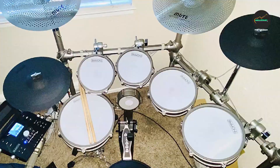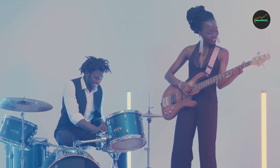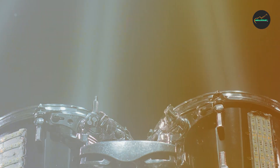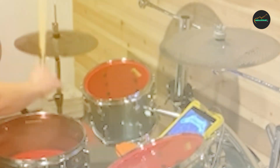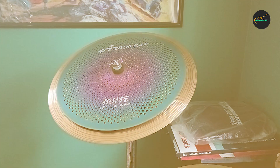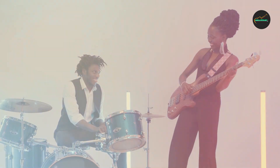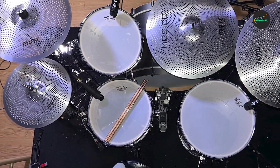In terms of sound, the Mute Symbol Set Low Volume Symbol Pack delivers a warm and natural tone comparable to traditional cymbals. The hi-hat has a crisp and defined sound, while the crashes have a smooth and explosive response. The ride cymbal has a clear and cutting bell sound and a rich sustain. Overall, the cymbals are well-made and have a natural sound, making them suitable for a wide range of musical styles.